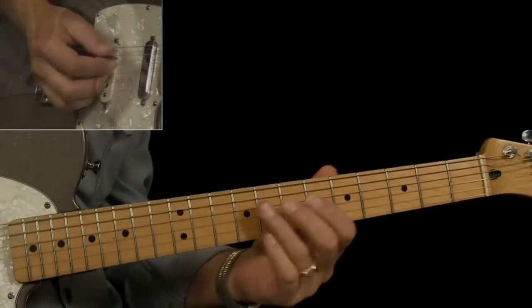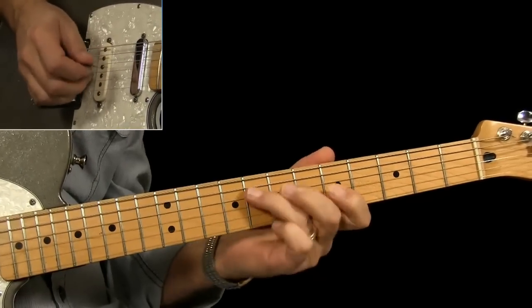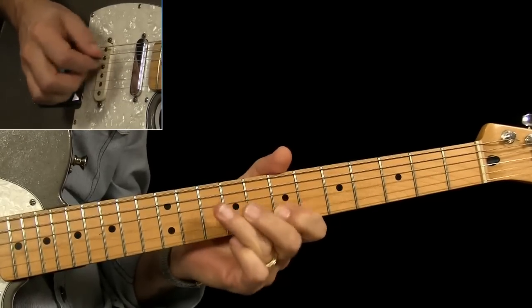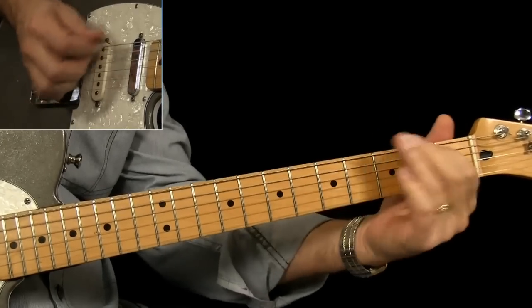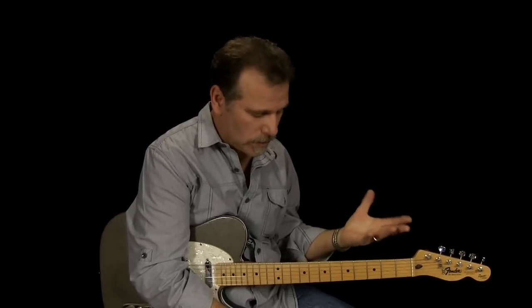I'll play the whole thing again for you to the jam track. Hopefully I gave you some ideas on how you can expand on your licks. With all the songs and every lick you learn, this is what you should be doing — experimenting with them and coming up with other ways to play them. Hope you enjoyed it, see you on the next lesson.